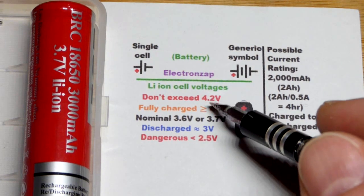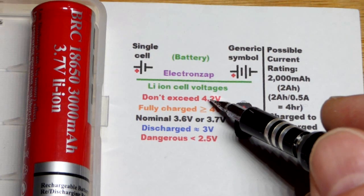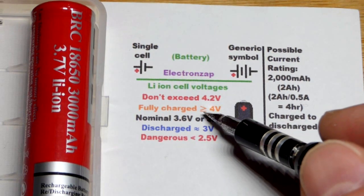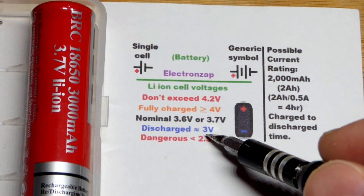Ultimately that little bit of extra voltage doesn't get you a ton more power. But if you are going to use the battery right away, then you might as well go up to 4.2 volts — but 4 volts is okay as well. For discharge, you generally want to stop at about 3 volts.